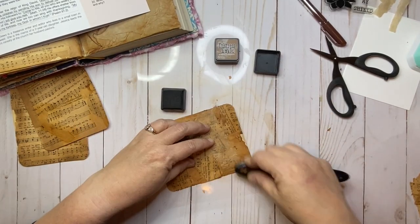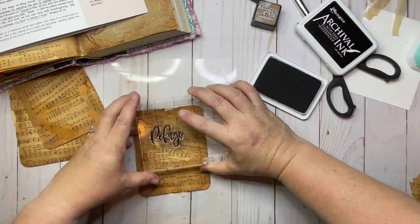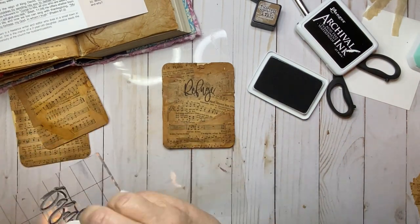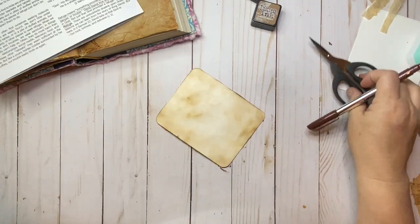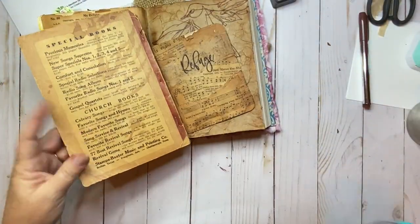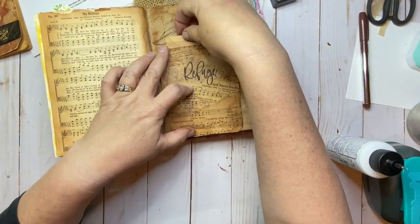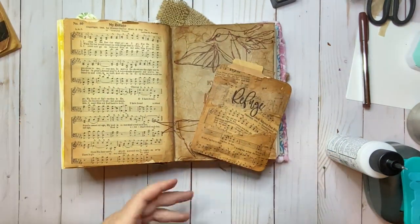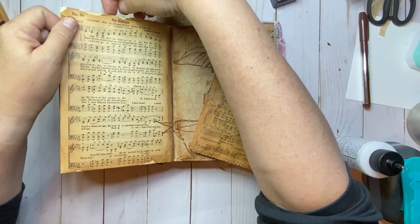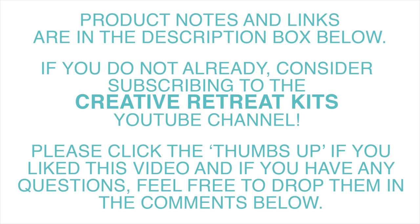I edge this card with the distress inks I used earlier so it matches, but when I went to stamp my title I felt like it faded into the background, so I ended up using a black ink there and liked it just as well. After noting my answers on the back to the reflection questions, I make a little tab from the hymnal cover so I can attach it to the top of my card and easily slip it in and out of my pocket. That finishes up my entry today — I'm really happy with how it turned out. I learned a few new creative techniques, but more importantly, I spent a little more time in study and worship. Please click the thumbs up if you liked this video, drop any questions in the comments below, and consider subscribing to the Creative Retreat Kids YouTube channel. Have a blessed day!